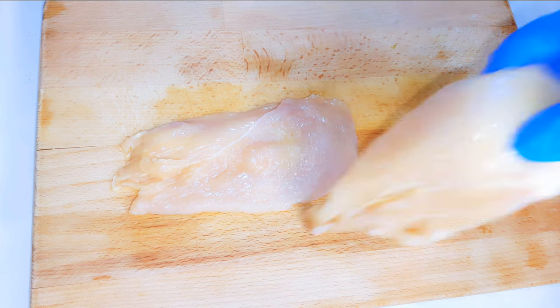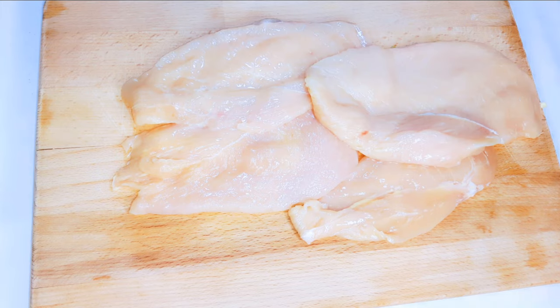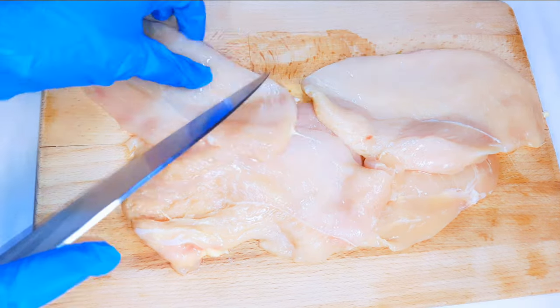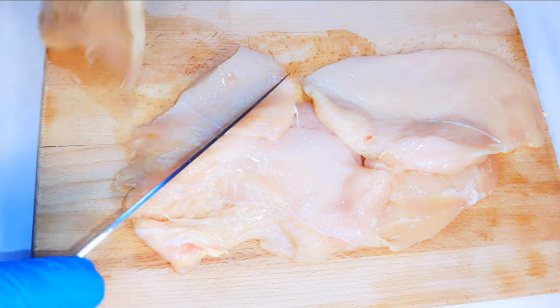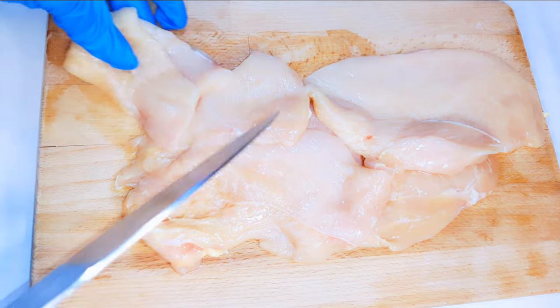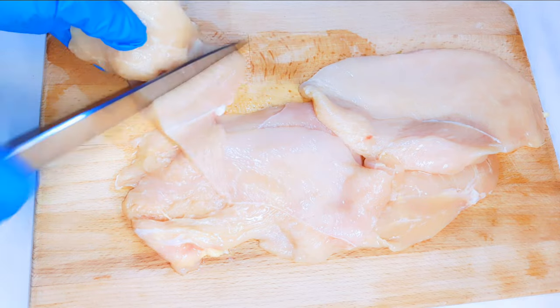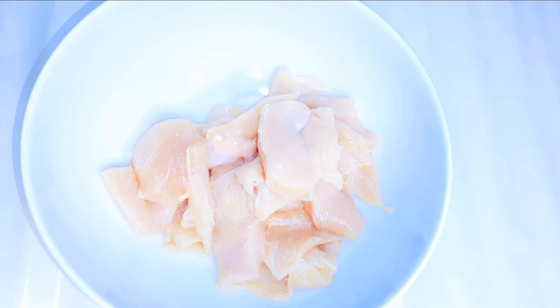First of all, I've got my chicken breast over here. I'll go ahead and cut them into smaller pieces — this has been washed very well. After cutting everything, this is what we have here.